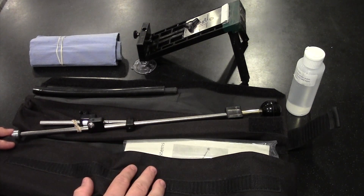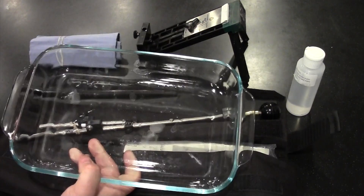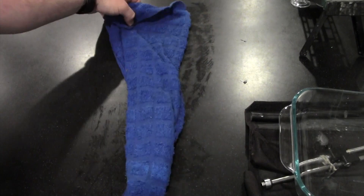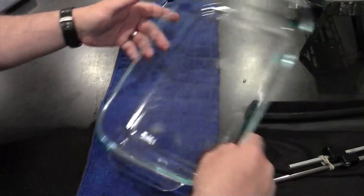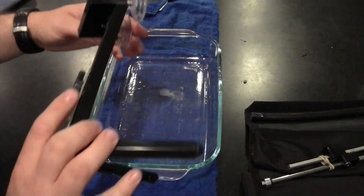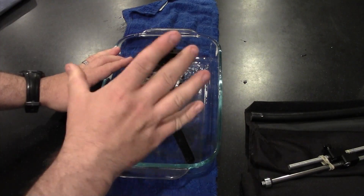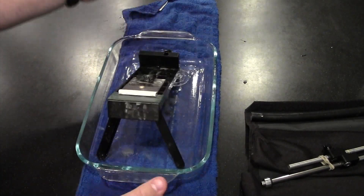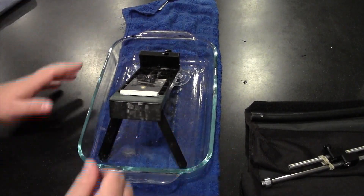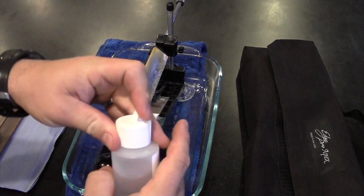There are a couple of other things I find make my life easier with this system. The first is a little Pyrex casserole dish, and the second is a wet dish towel. I lay down the wet dish towel, place the Pyrex dish on it, and suction cup the sharpening base to that. The sharpening system is now attached to the glass dish, which is stuck to the counter with the wet cloth. This lets me use it much more effectively.